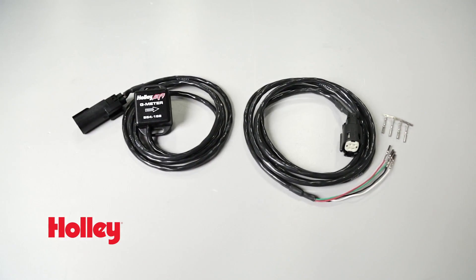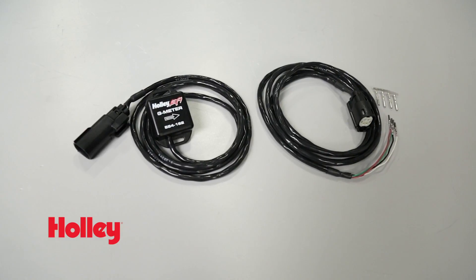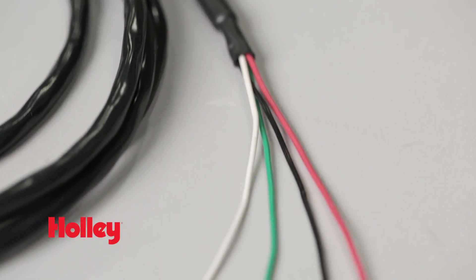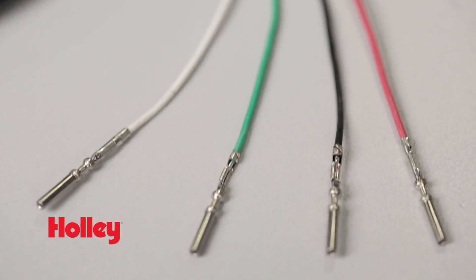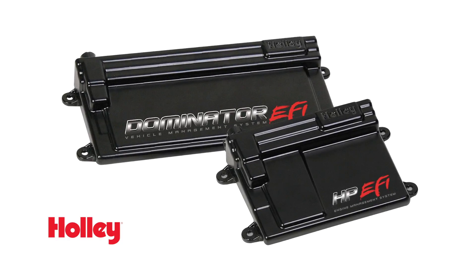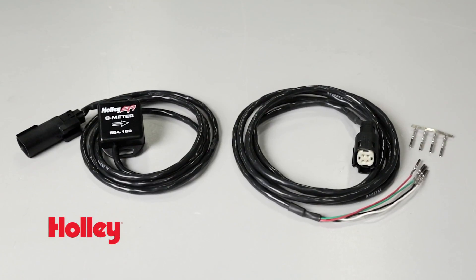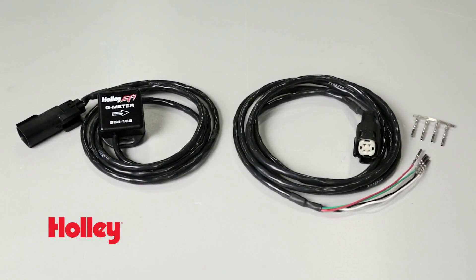The engineers at Holley and Racepack teamed up to co-design the Holley EFI two axis G-meter. It's a compact two axis G-meter that provides acceleration and lateral g-force measurements that can be displayed in real time or data logged. It comes pre-crimped to simplify installation and is ready to work with Holley ECUs. It's also compatible with non-Holley ECUs as long as there are at least two configurable 0-5 volt analog inputs available.